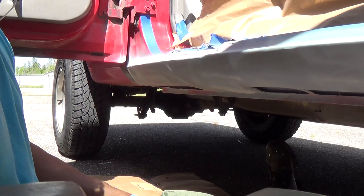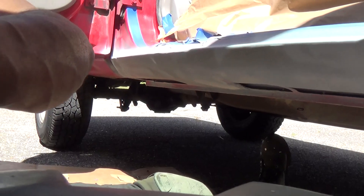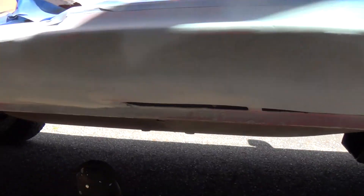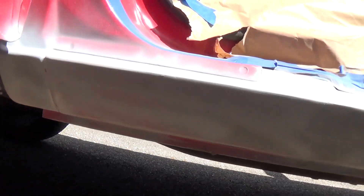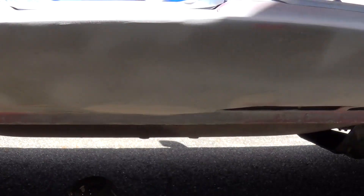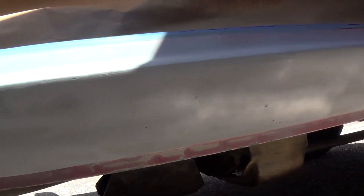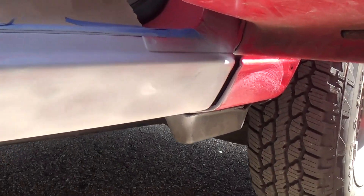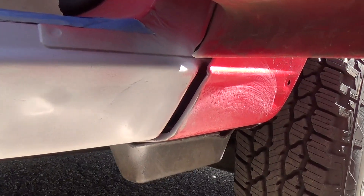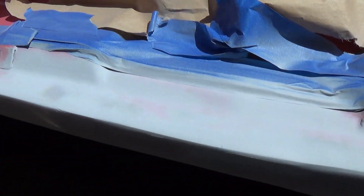Alright, so that's the first coat done. Give you a look at it — it's a light tack coat. As we scroll down now, and that's the top side.